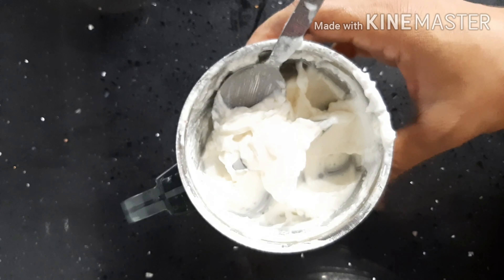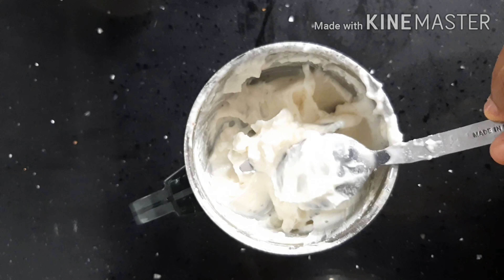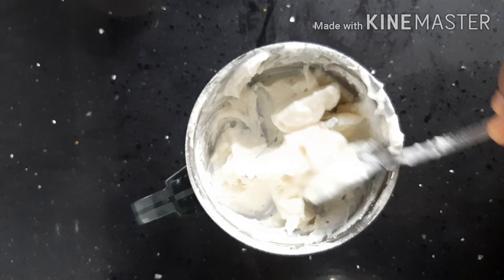If we put the oil in the oven, we will use 1-2 oz of oil to make it very thick and ready.